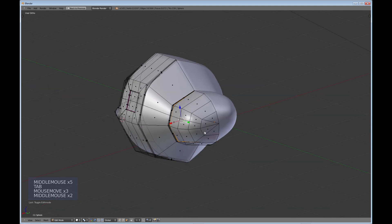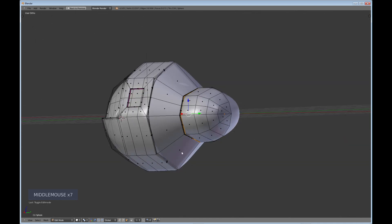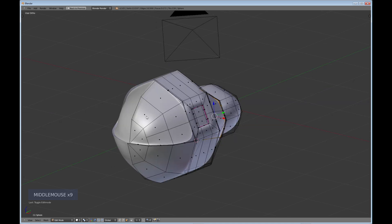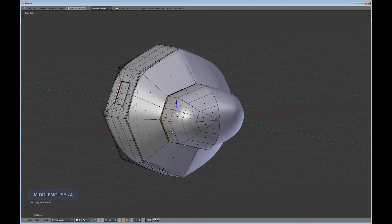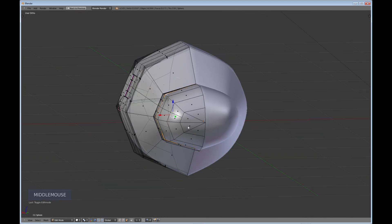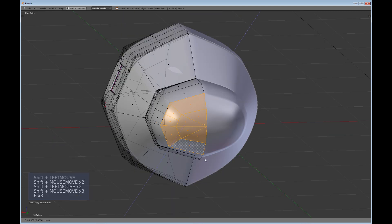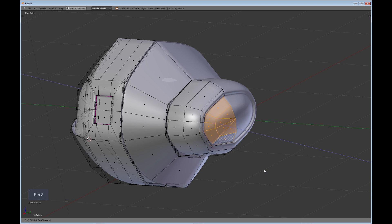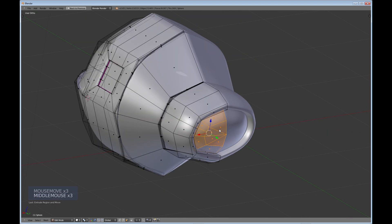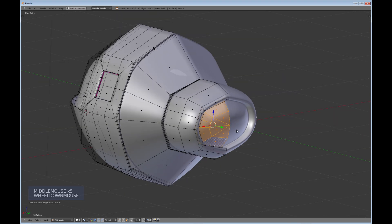We need an area where the crew can get in and out of the craft — that might be in the back or down here depending on how big the ship is. With a viewport like this it's probably a two-man ship. I'm going to put the hatch in the back, so I'll select these faces, extrude and scale down to where you want the hatch, extrude in, and extrude again to get that nice sharp detail. That'll be the beginning of where we put the hatch.